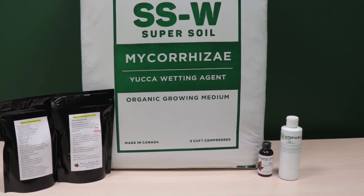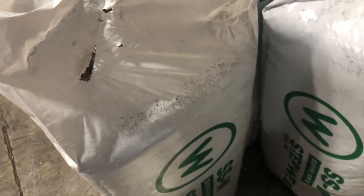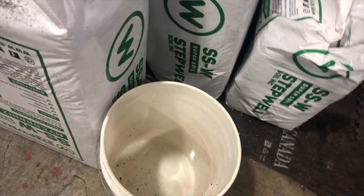The kit also includes Method 1 Plant Wash and EM1 Essential Microbes. The first thing we recommend doing before transplanting any seeds or rooted clones into the soil is to condition the soil by adding water and stirring it up to help decompress the soil from the bale. This will help improve the soil's water retention and can translate into better root growth and plant health.